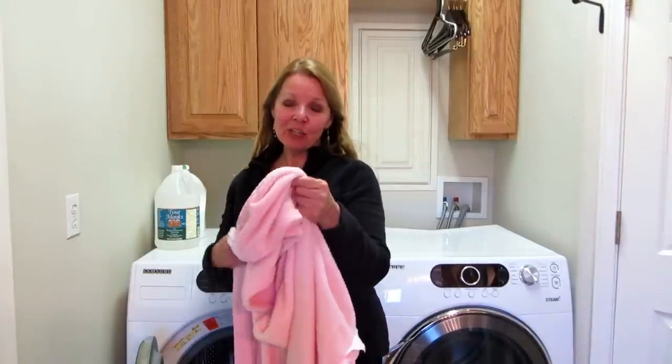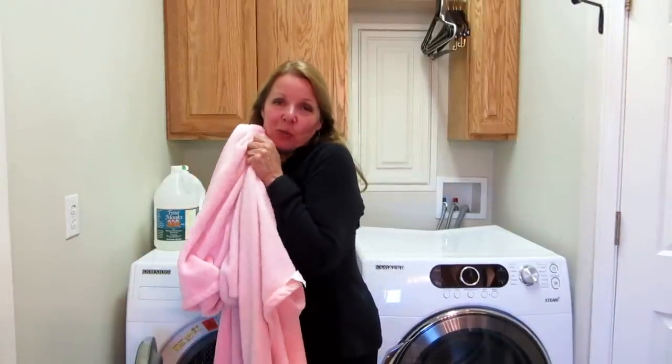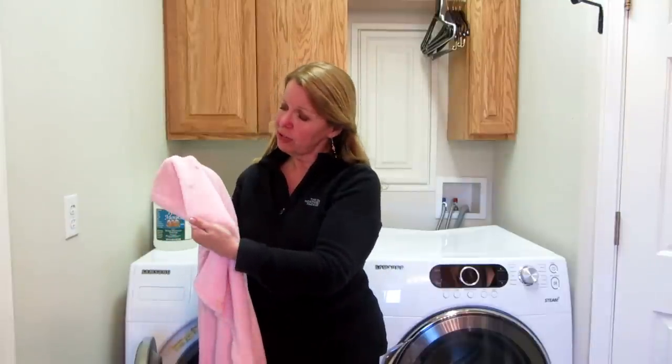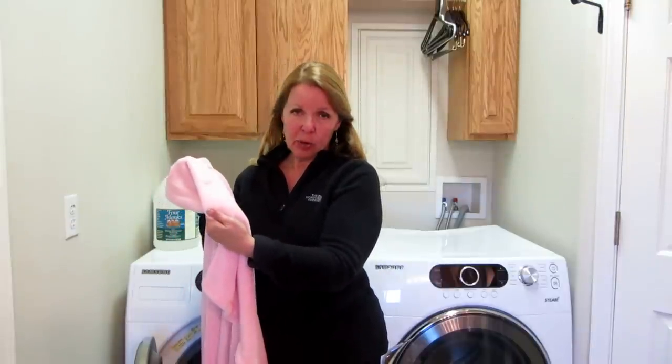Hi, it's AlaskaGranny. Do you have any of the softest blankets in the world? Sometimes you need to wash them. Look, this one got a big old dirt spot on it, and so I want to get that off.